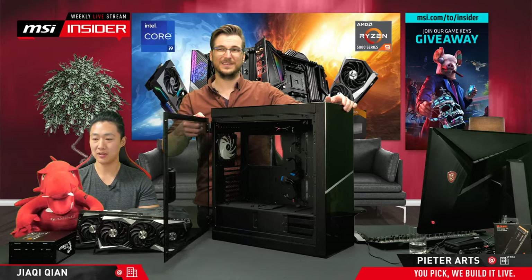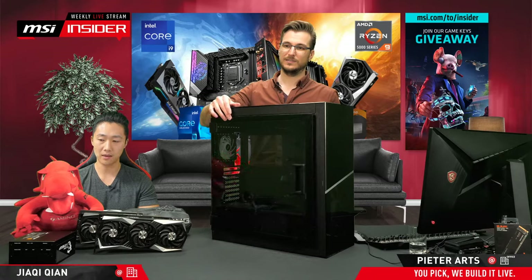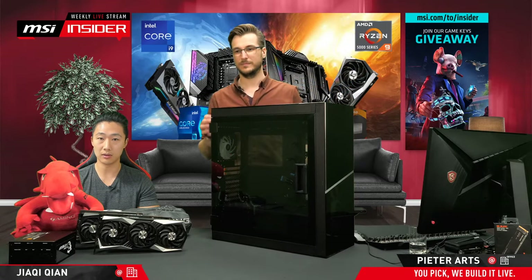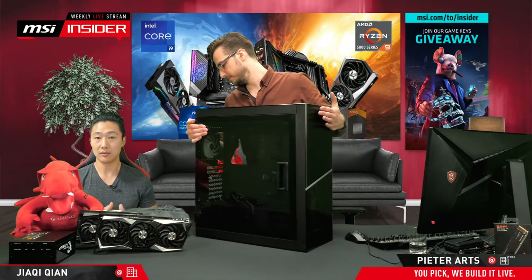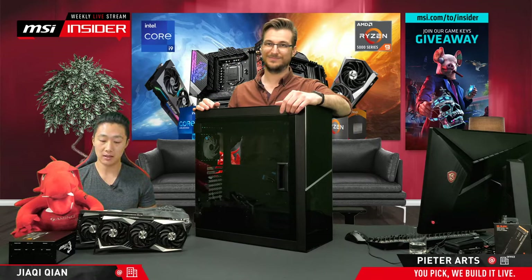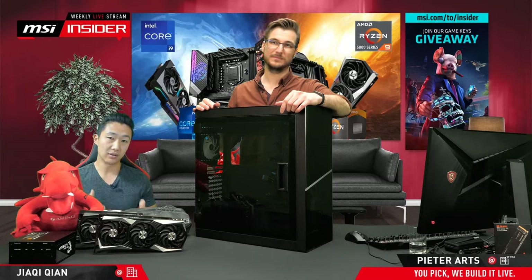There was a question from a previous live stream regarding when the gaming chair will come out. The plan is to launch globally this month, but it doesn't mean it's going to be for sure at your local retailer — that depends on whether the retailer placed an order or if the shipment to that specific retailer is a little bit later. Make sure to contact your local retailer to confirm when it will be available, because we have a planning but that doesn't mean everybody will get the supplies within that timeframe.